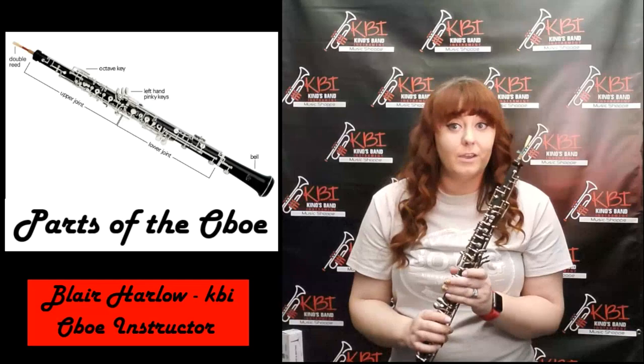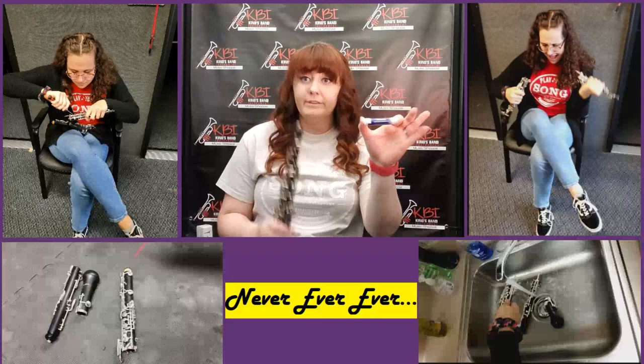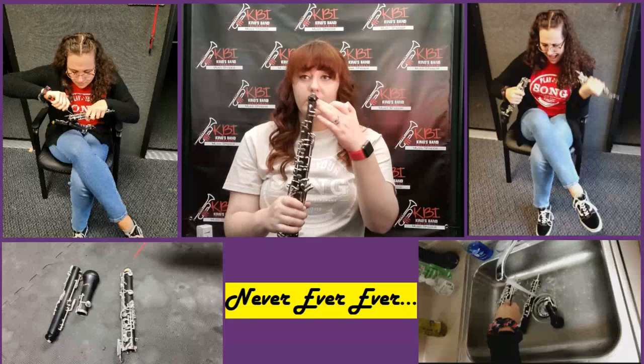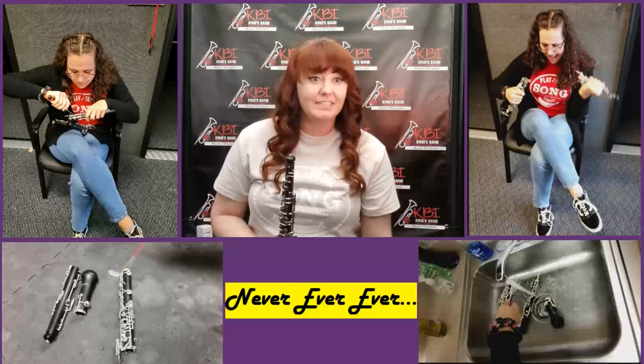Now that we know the different parts of the oboe, let's talk about what not to do — things to never, ever, ever do. First, cork grease is the only thing you should put on your corks, whether it's the ones that hold your instrument together or the one on your reed. Don't put anything else. Also, cork grease kind of looks like chapstick — don't use it as that. It's gross.